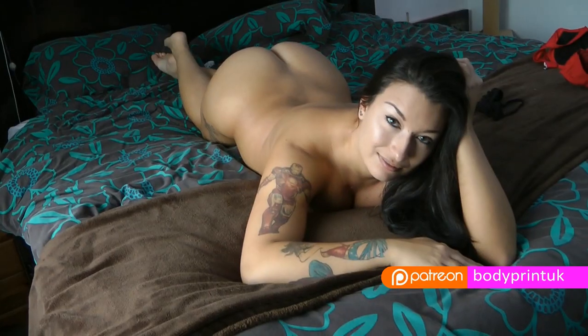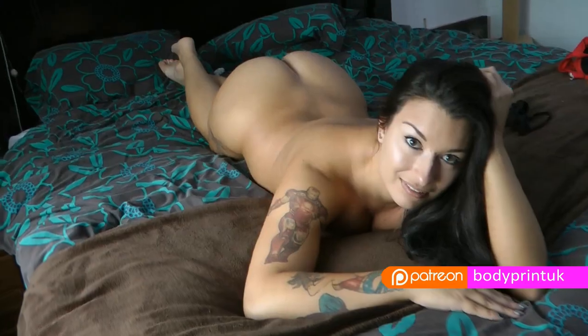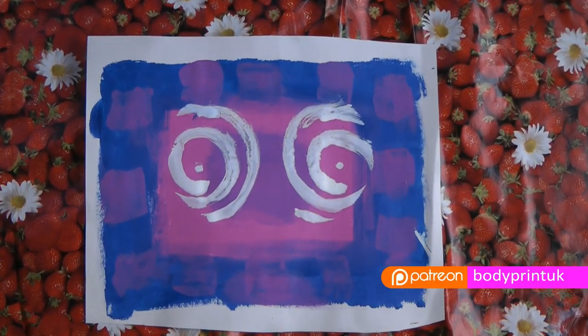Your body is beautiful, so take some time to appreciate the prints that you've made.